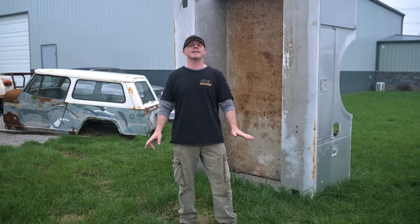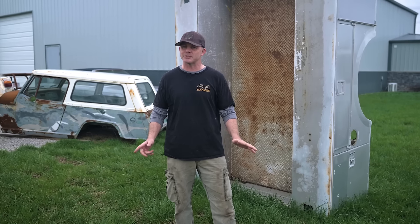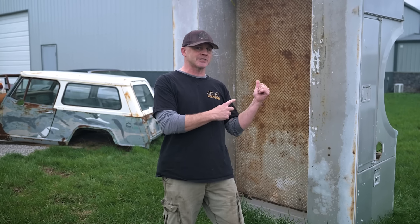This time on 4x4 Garage, we're back at Ian's shop and we're going to dive into the Cummins Ram. We're going to rip off the factory bed and install a service bed.